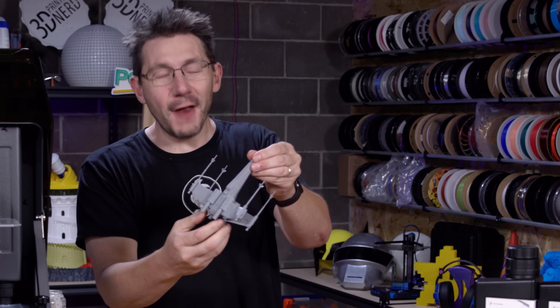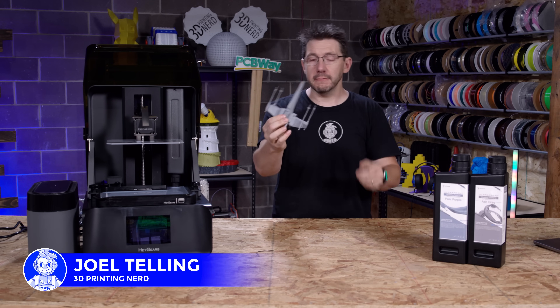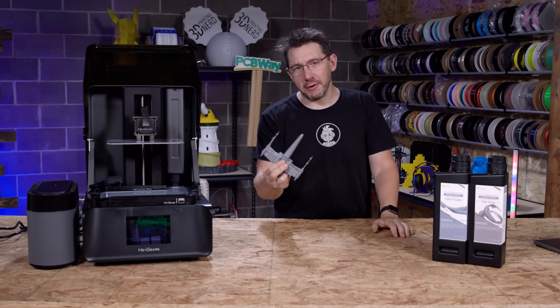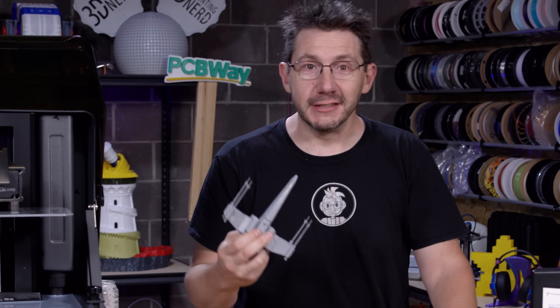Look at this X-Wing! I printed this on the UltraCraft Reflex RS 3D printer out of resin and it looks stupendous — so, so good. I want to talk to you about it and this machine, and I just want to show you some really cool stuff, so let's do it.